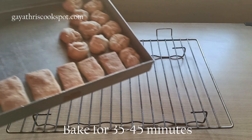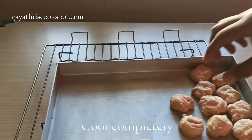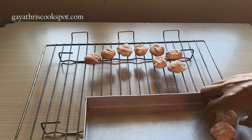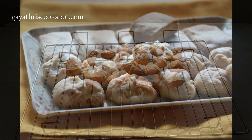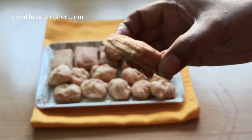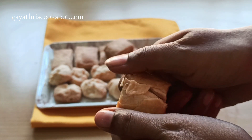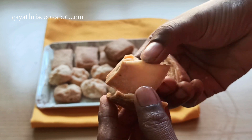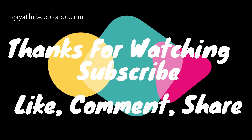Bake them in the preheated oven for 35 to 45 minutes until they are nice and golden. As there are so many layers, it will take some time to bake, so just be patient and your results will be amazing. Transfer them onto a wire rack and let them cool completely. That's it — our varki is done! See how flaky and layered they are. These are so delicious — a nice snack that goes well with coffee or tea. So crispy, flaky, mildly sweet, and very delicious. I hope you liked this video. Please subscribe to my channel and share your feedback. Bye!